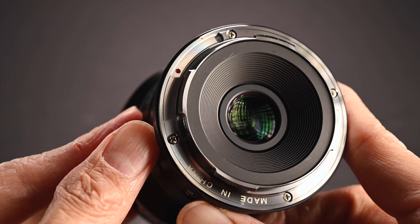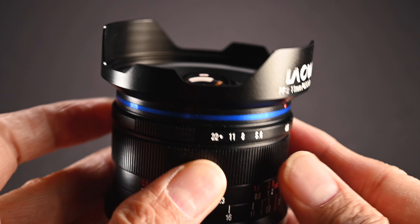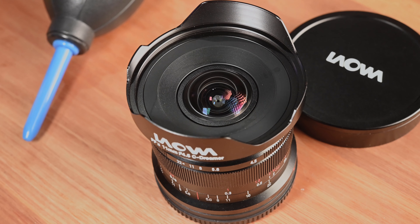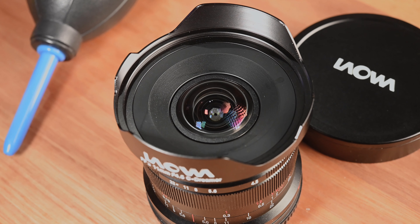Let's talk about the design and build quality of this lens. I've already mentioned that this is a very small and lightweight lens for such an ultra wide angle lens, and it is a completely mechanical and fully manual lens. Look at the back of the lens — there are no electronic contacts. We have the lens hood at the front which is built into the lens, so you cannot detach it from the lens.